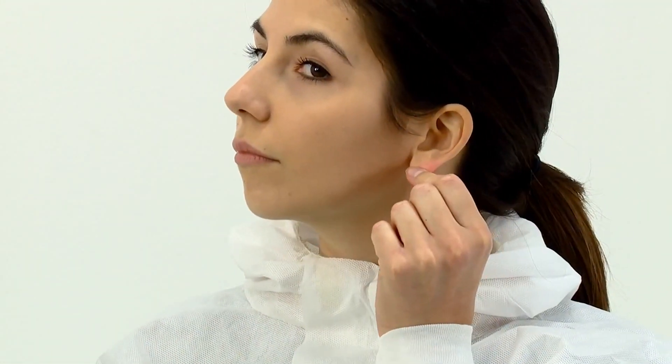Prior to fitting your mask, make sure that your face is clean shaven. These masks should not be worn with facial hair under the area of the face seal. Make sure that long hair is tied back and jewellery is removed so that it does not interfere with the seal to the face.